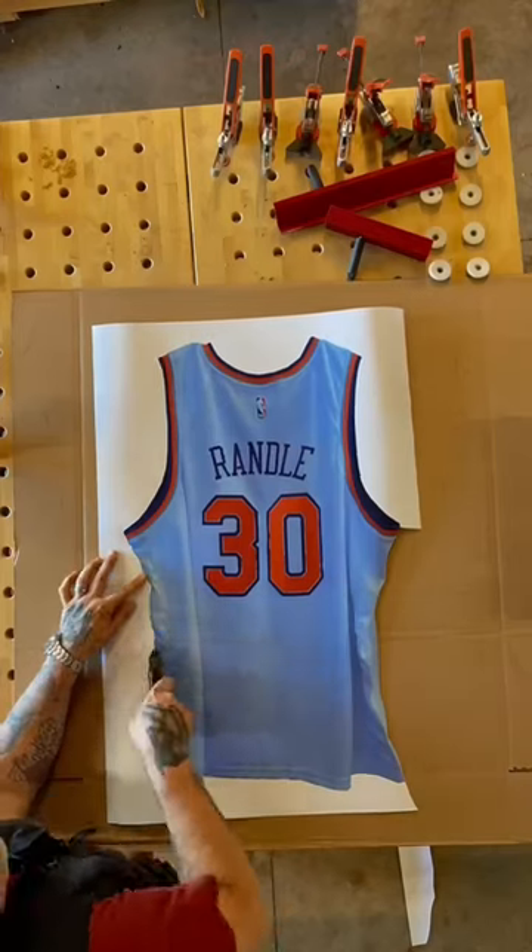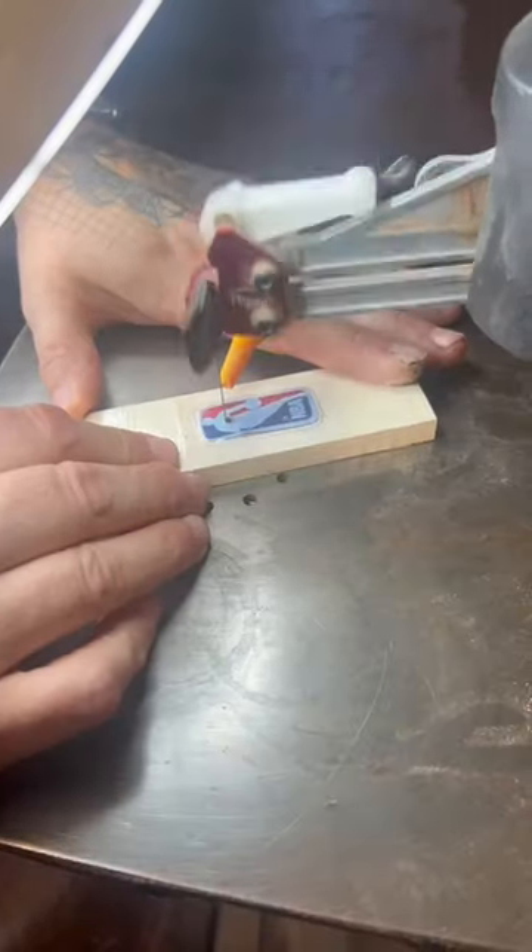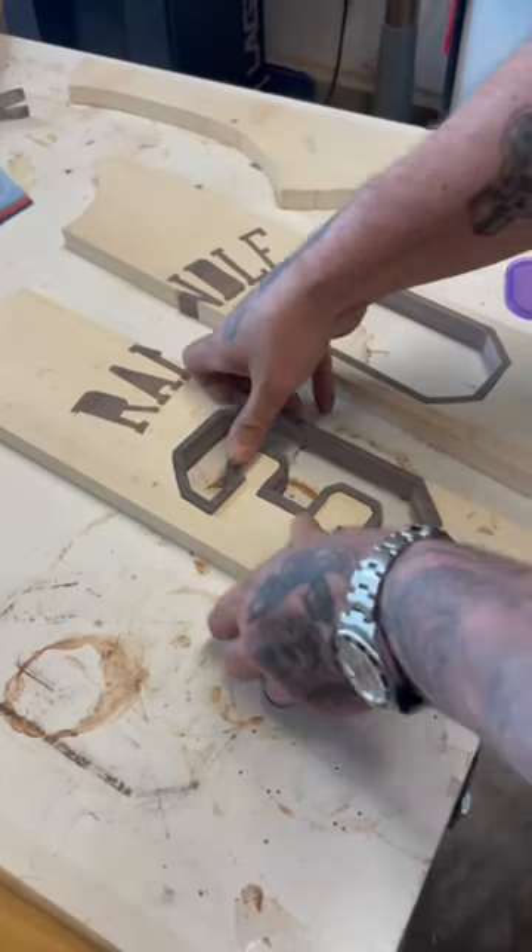For this project, I chose the right species of wood to match the colors, and then I cut each individual piece and assembled them together. Then I carve and sand.